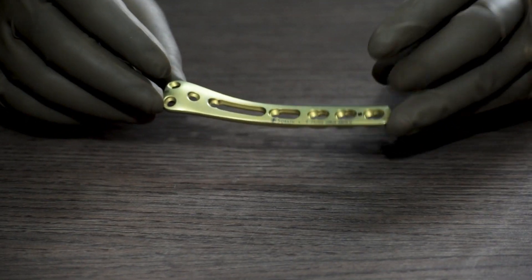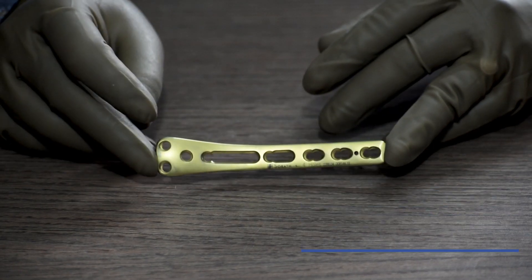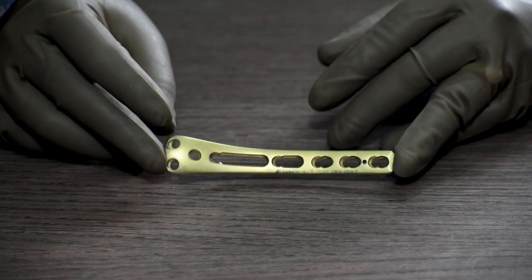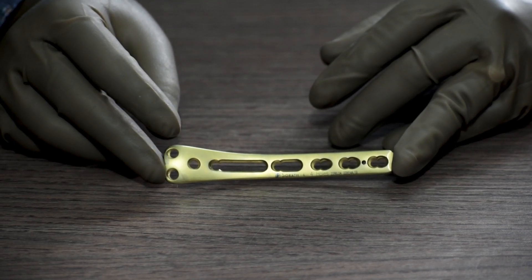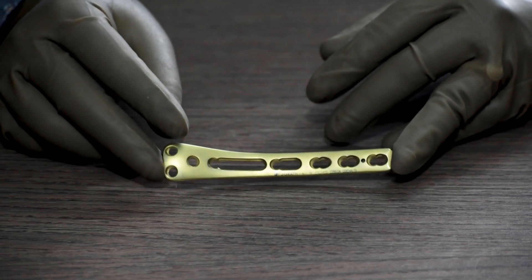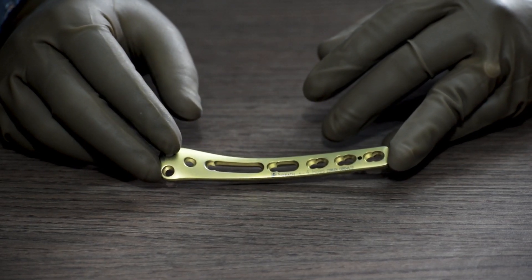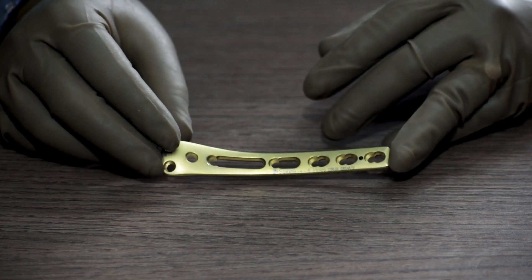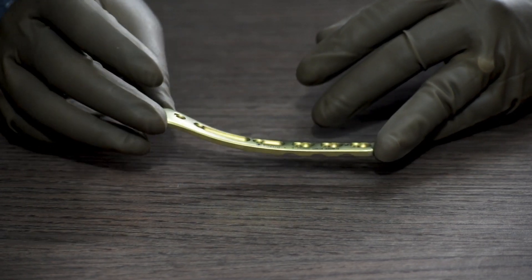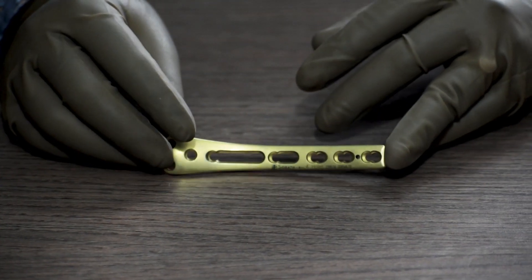Next is the proximal tibia posterior medial plate. This gets fixed in the medial and posterior side of tibia. It is also available in different sizes starting from 4 holes up to 12 holes with 2 holes difference in between. This is a universal plate.